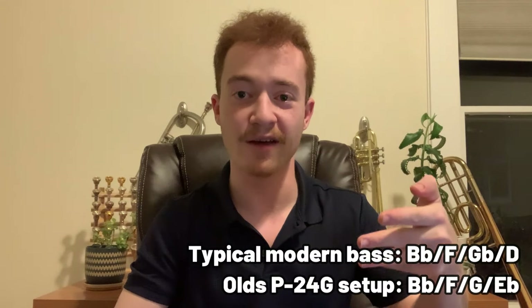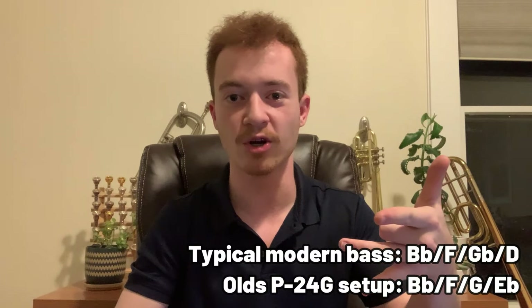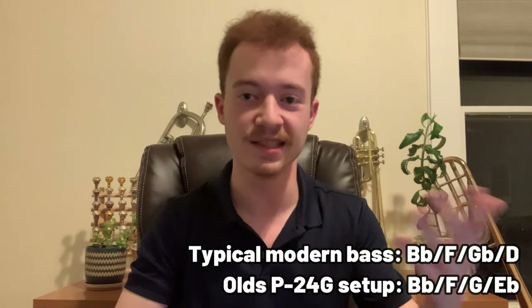This is a dual rotor independent bass trombone, meaning it has several different tuning possibilities. You start off in B-flat; press your first trigger and you get an F; press your second trigger on its own and you get a G — instead of the typical G-flat on modern bass trombones. Press both together and you get an E-flat instead of a D. So the second rotor is moved up half a step from usual, and unfortunately there isn't enough pull on it to tune it down to a G-flat or a combined D, which is a little annoying. You'd need an extension piece made if you really wanted that, but the E-flat system is not too bad.